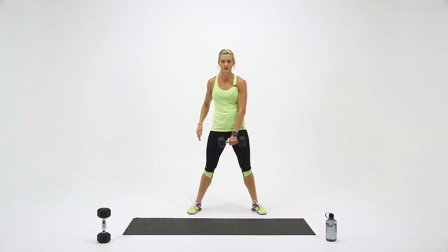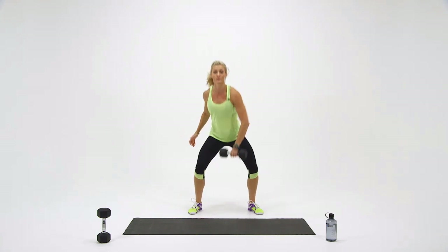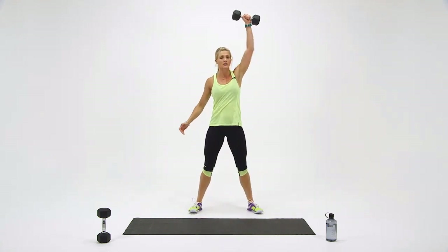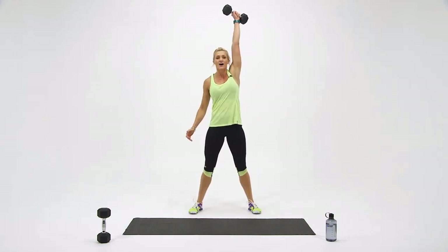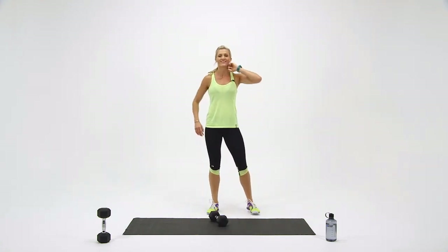Switch it up, come on. One. Two. And three. Four. Last one — you got this. Five. Set your weight down. Job well done.